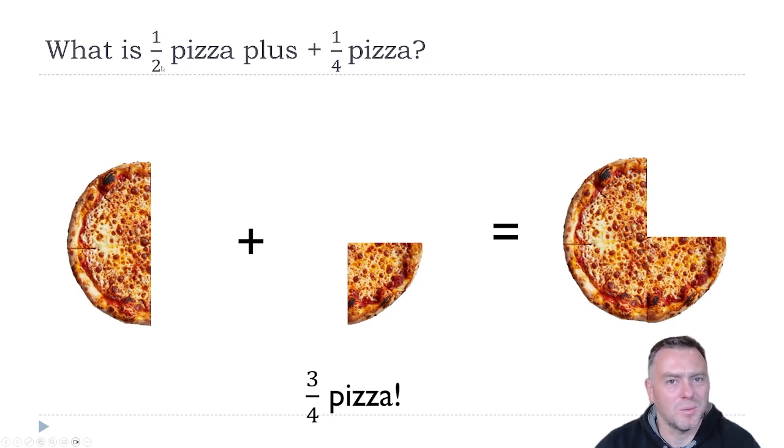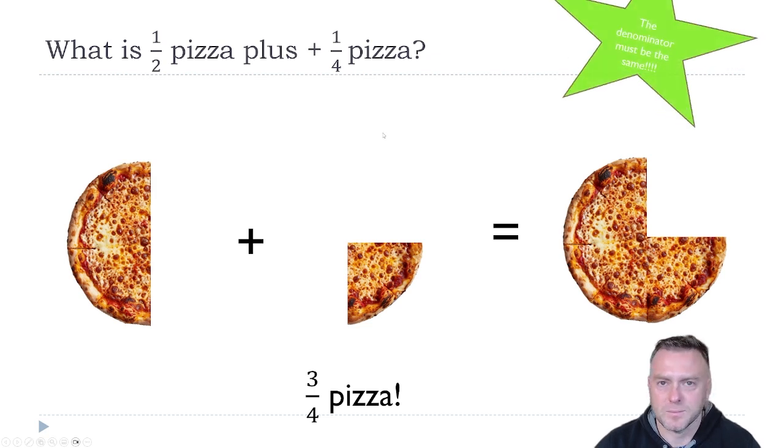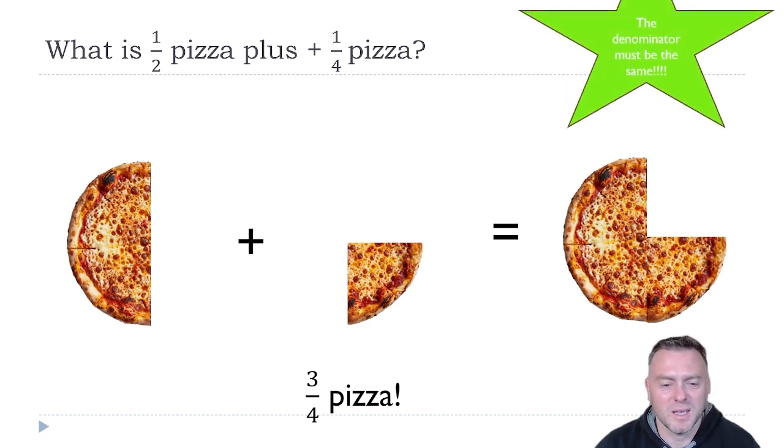Notice that it had to have the same denominator. If you had a half — the two on the bottom and the four on the bottom — a common mistake people make is they just add those together and get two over six, which is not the case. The denominator must be the same before you add the top together.